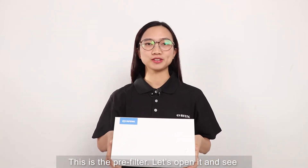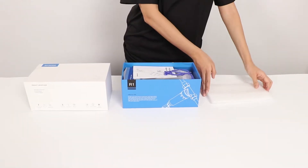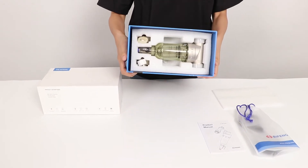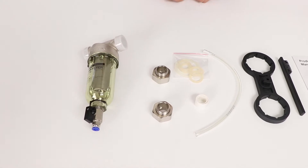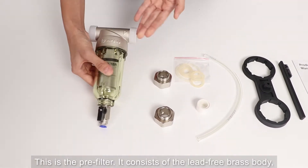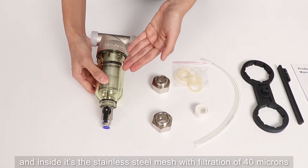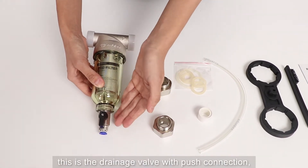This is a set of pre-filters, let's open it and see what's inside. This is the pre-filter. It consists of the filter body, a transparent food-grade plastic cup, and inside is the stainless steel mesh with filtration of 40 microns.